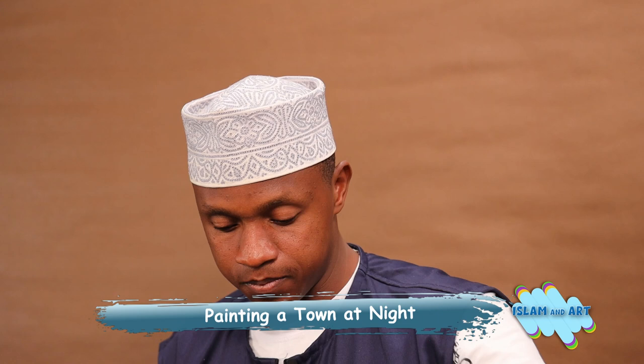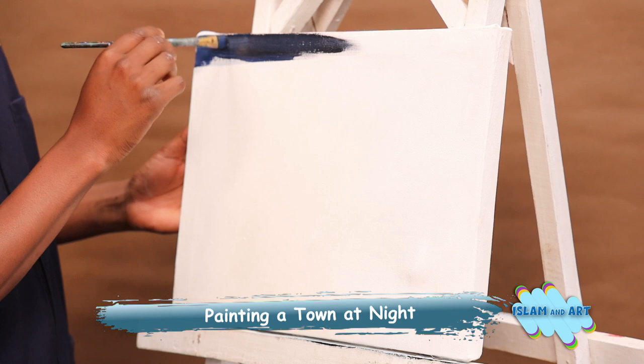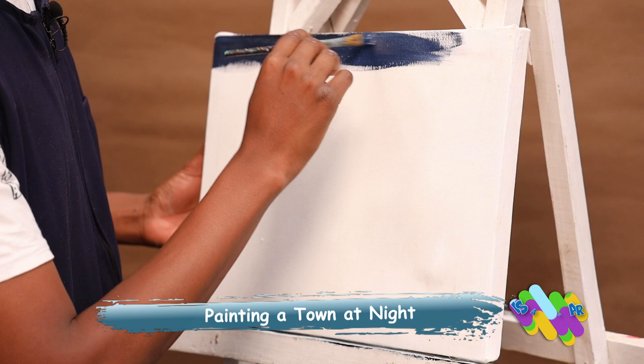Remember, always be neat, always be clean, and remember always to love your home. We here at Al-Huda love Nairobi because it's home — it's where our station is located.